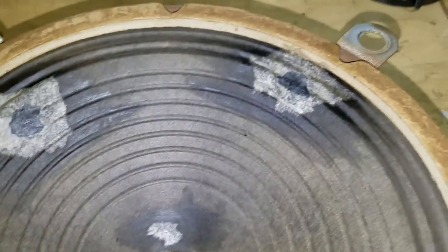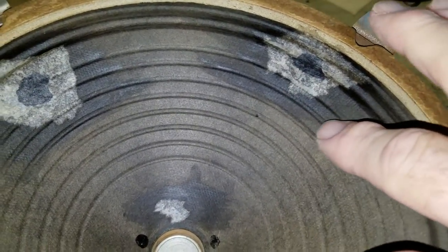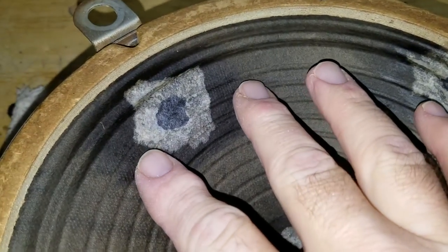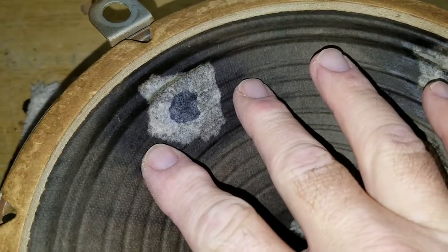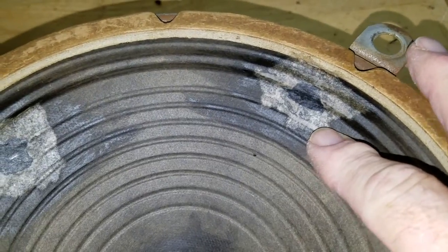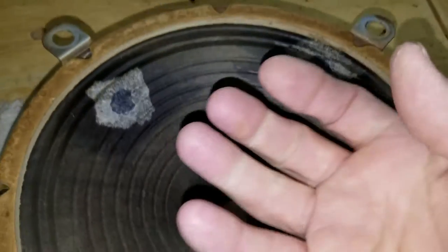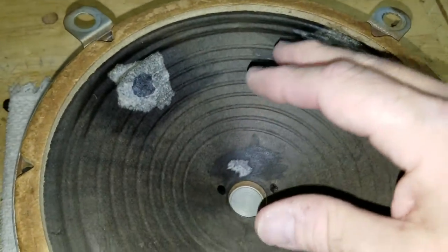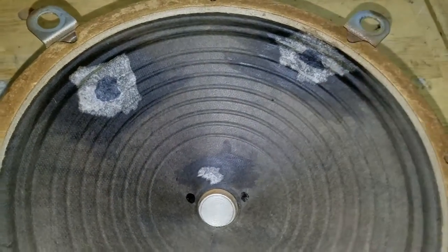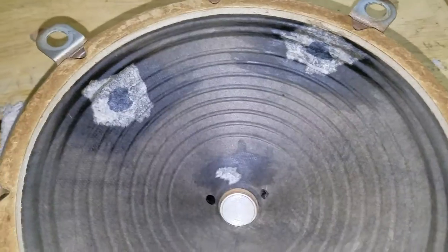If you take your finger and rub along the repair, you can barely feel where it begins — that's how I want it to be. It's still pretty flexible. You can see it moves just fine because that's in the surround area and that's where all the flex is. Down in the body of the cone you don't want it to flex much — it just moves up and down — but the surround has to do all the flexing to allow the cone to do that.